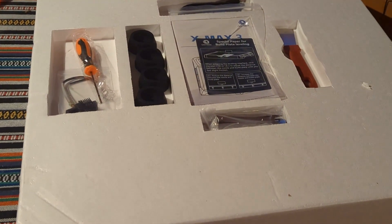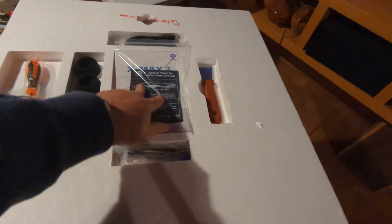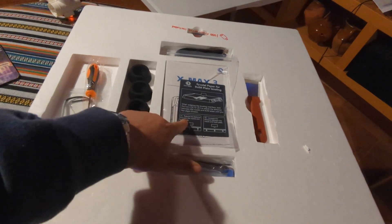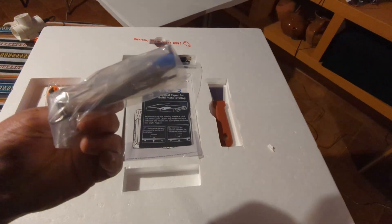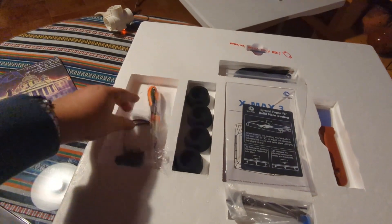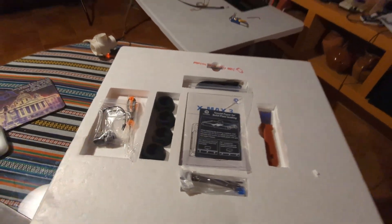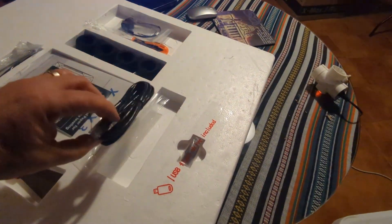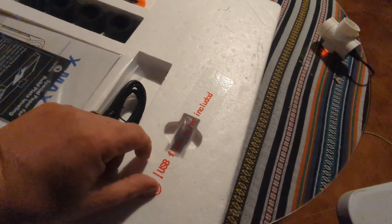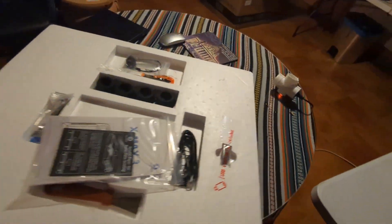It came with a styrofoam accessory box. There's a piece of plastic I've seen on other people's videos — it's what you use to do your Z offset settings. And some tools, rubber feet, a screwdriver, and a hotend. This is a hardened hotend for abrasive materials, an ethernet cord, and a USB stick. And that looks like it in there.